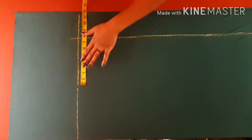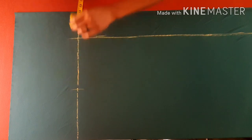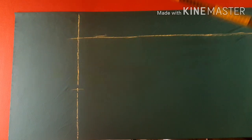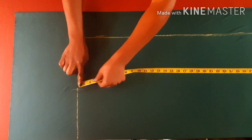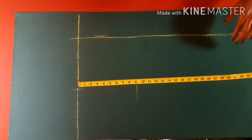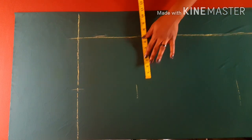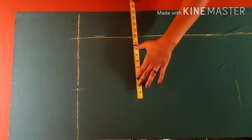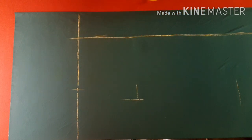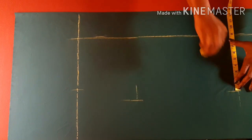If you have your long skirt pattern you can simply place it on the indication line right there and trace it out. If not, you can simply mark in your long skirt on this area, as I'm doing right now. I have a simple tutorial on how to make this easy long skirt pattern and I'll leave the link in the description box below. Even if your pattern has a dot to it, it doesn't matter — it's still okay to be used.